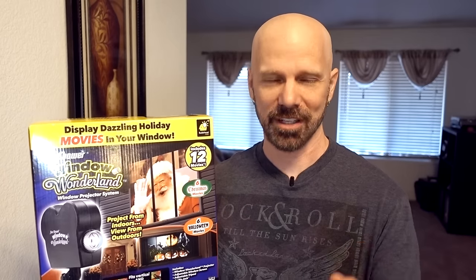Window Wonderland is a window projector system that transforms your window into a festive display. That's today's review, so let's check it out.